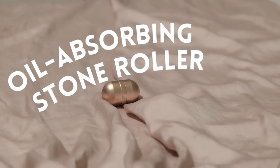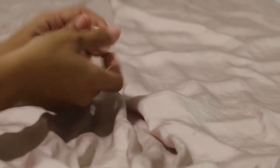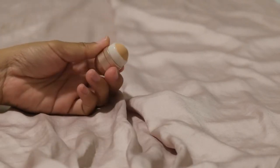Hi everyone! I'll be introducing to you an oil absorbent roller made of volcanic stones that eliminates excess oil in an instant for shine-free skin.